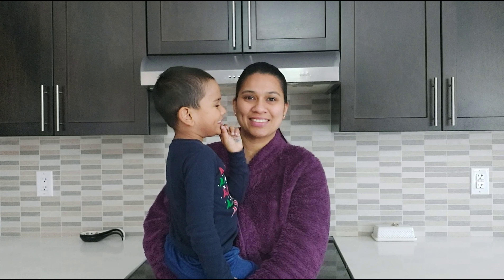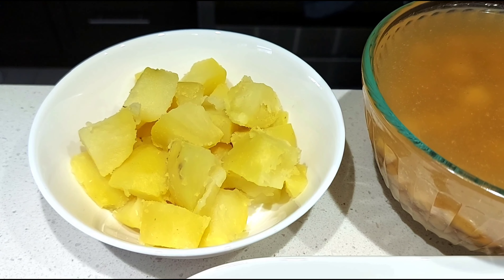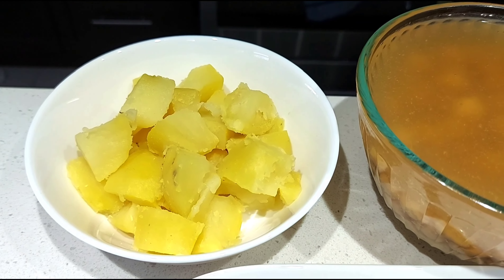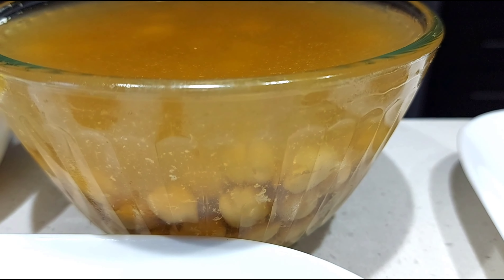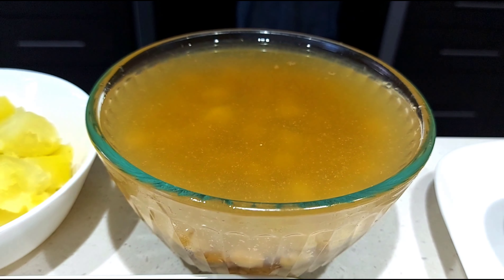First let's look at the ingredients. Two medium-sized potatoes, boiled, peeled and cut into bite-sized pieces. When we add boiled potatoes it gives a little thickness to the curry. One and a half cup cooked chickpeas along with the water used for pressure cooking it. This water will add extra taste to the curry, so if possible use it.